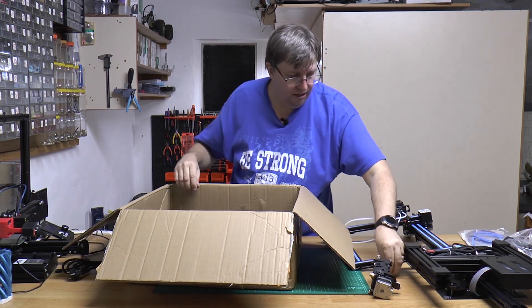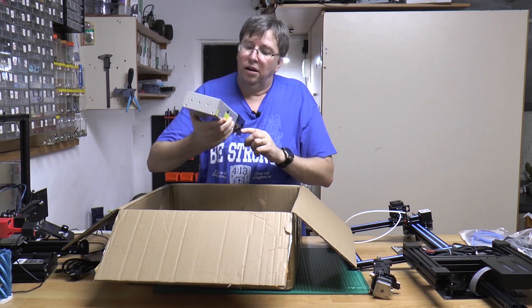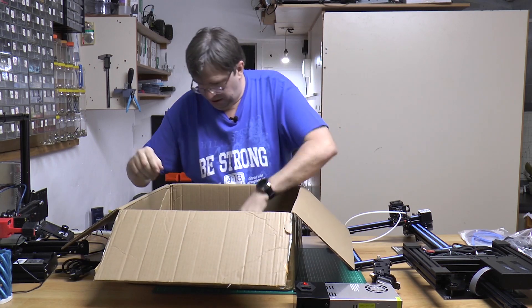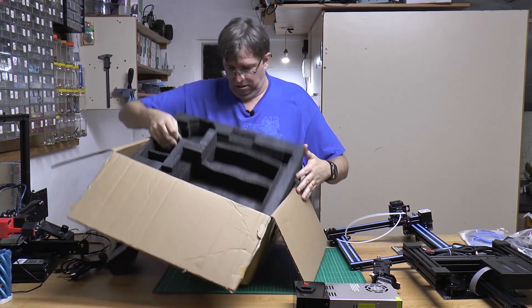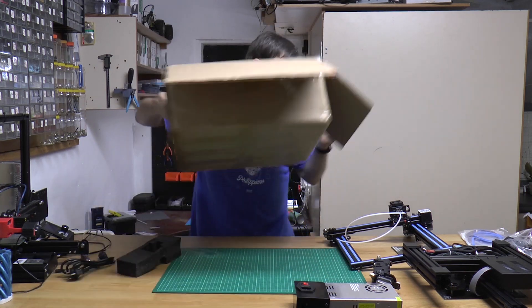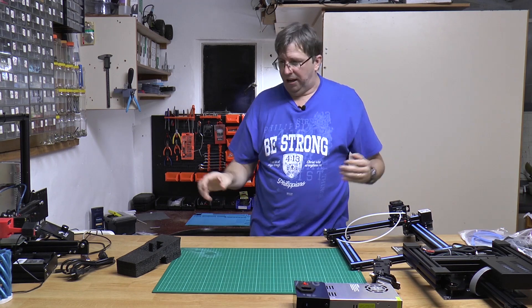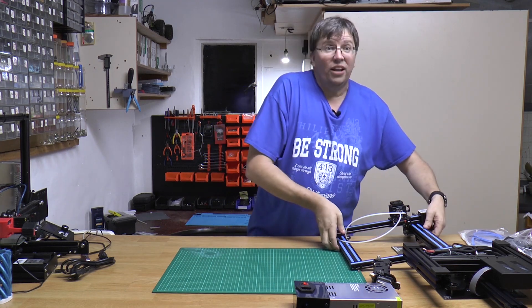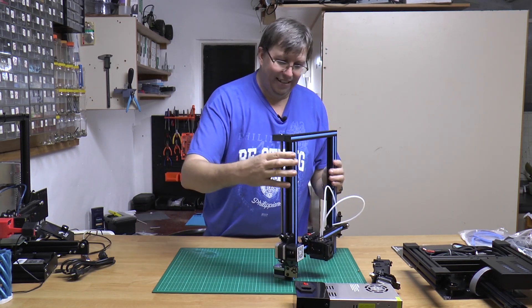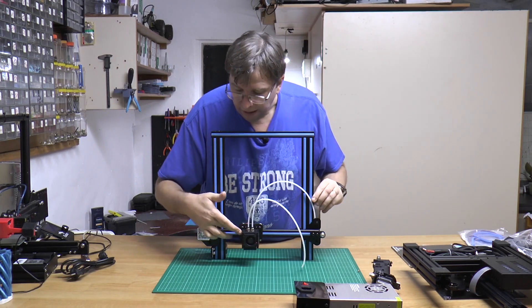It looks good. And then the power supply. Not a 3D printer — it's plastic extruded. And I think that's it. So, what do we have here? We've got the Z gantry with your X. This is nice.